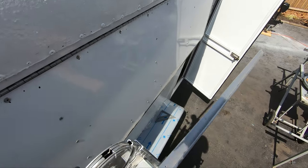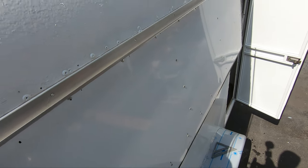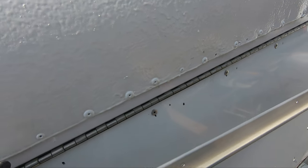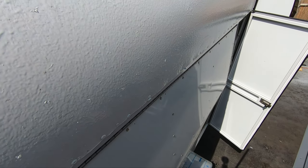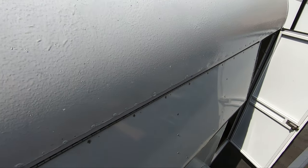Basically all I have to do here — at least hopefully — is line these up with the existing holes that were here. Some of them might have a rivet in them that I'll have to drill out, and I'm just going to rivet these on. They make — and I have — the same sealant that I rolled onto the roof in a caulk form, and I'm going to go across the top and on the bottom so water doesn't get behind it.